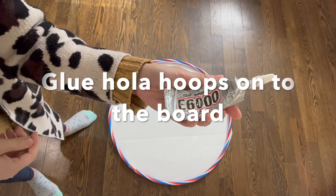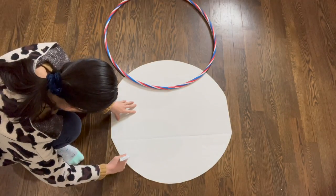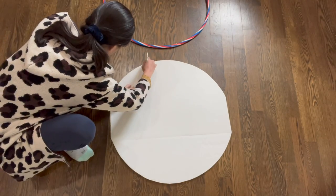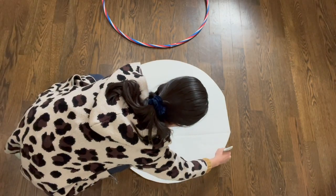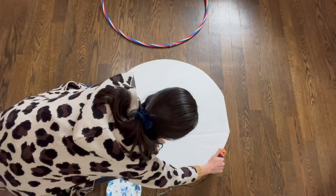I used X6000 and a hot glue gun to glue the two hula hoops onto the board. This step is also easy — you just want to make sure you use a sufficient amount of glue and also try to position the smaller hula hoop in the middle of the board.